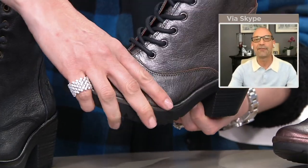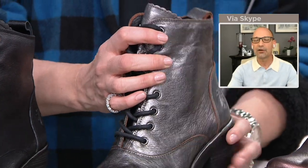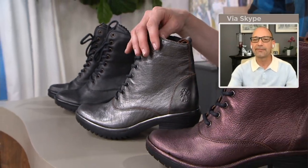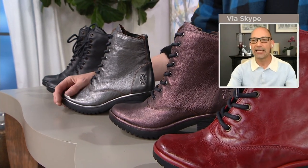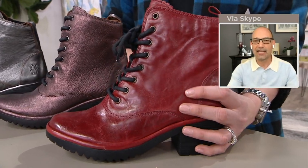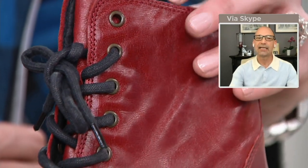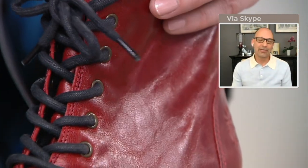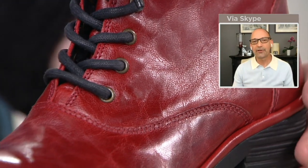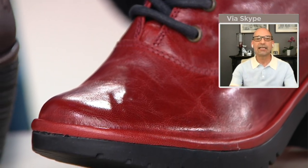We have a couple of different leathers. We have your metallic leathers that you're seeing there in the graphite and also the burgundy — they have a little bit of a shimmer to them, but still very soft and supple. The black is plain, and then the red that you see there is a little bit of a glazed leather, so it's got some burnishing — you see the highs and lows there.